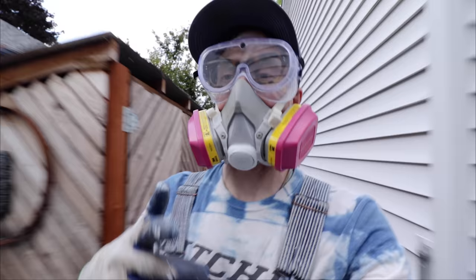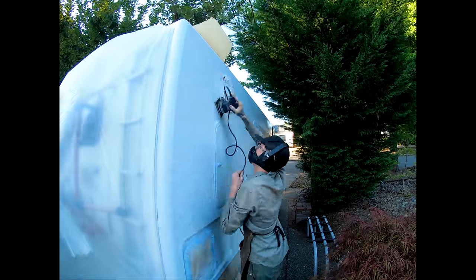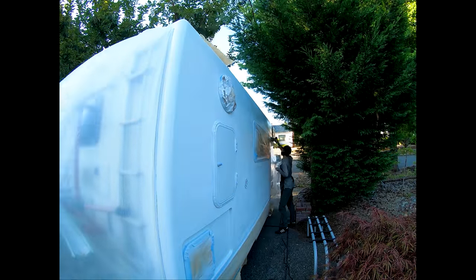First coat is done. 20-minute wait, and then I'll hit it with coat number two. It's about a week later and I essentially ran out of paint on the first run — I thought it might be enough, but it was not. There's a decent amount of streaking on the side of the van because it's a big flat surface that shows everything. I'm going to sand it down with 100 grit with a round orbital sander. I have more paint coming tomorrow and we'll give it another coat.